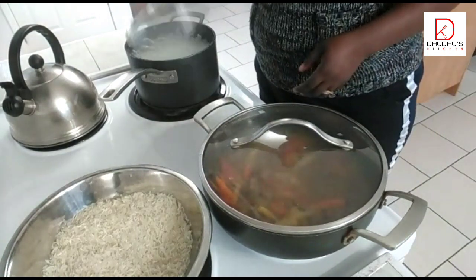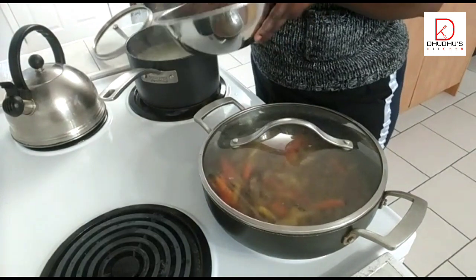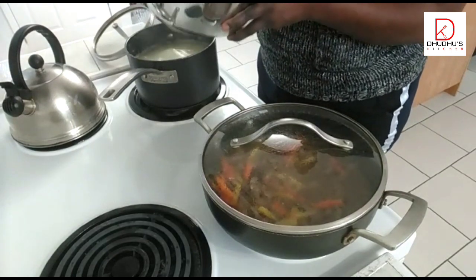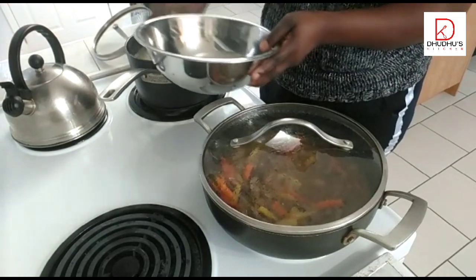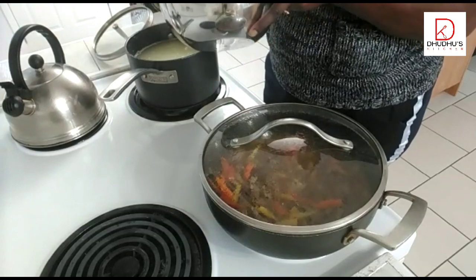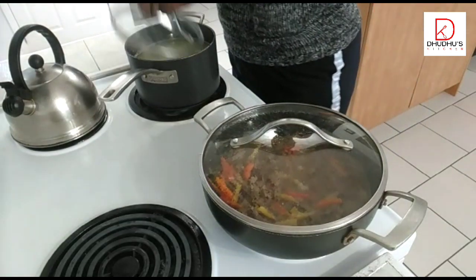Now it's time to put the rice in — the water is boiled so I'll just put the rice in here. The rice should boil for approximately 10 to 12 minutes; basmati rice doesn't take long to cook. Remember I put in water, salted butter, and salt. I'll just close this.